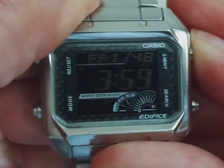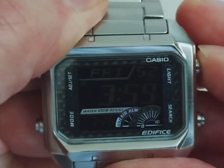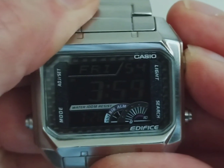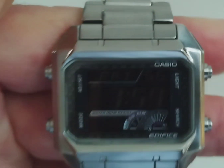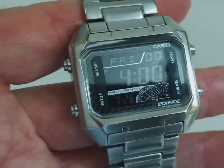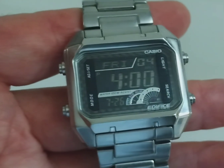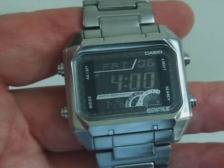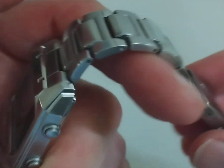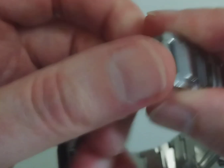It's an electroluminescent backlight, which is pretty clear really. I've dropped the light level so you can see it a bit better. I'm wondering whether a new battery might make it a bit brighter, but as it is it's still decent. Even in low light levels you can see the negative display pretty well, so I don't think that's really a problem. Apparently the battery lasts about three years.